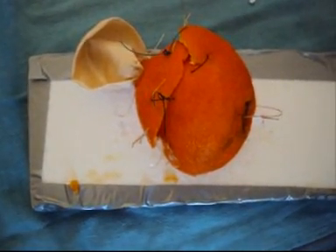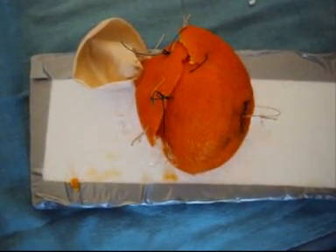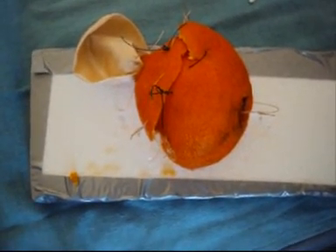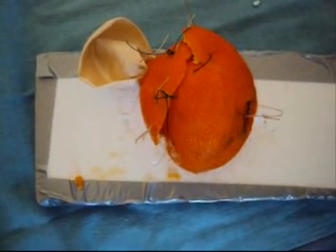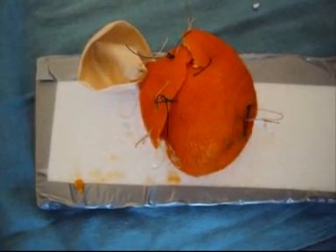So all up, this is a model which demonstrates the principles of anatomy of a simple open prostatectomy, but it could also be used with a laparoscopic approach, either robotic assisted or not. Indeed, this model clarifies some of the finer points of a procedure which is done less often today than it was in the past.